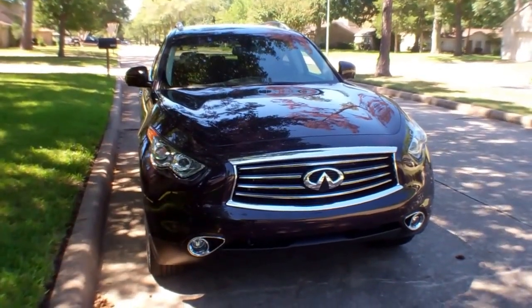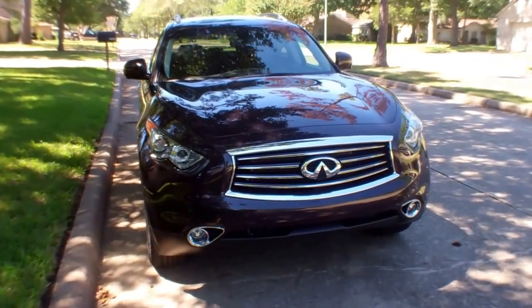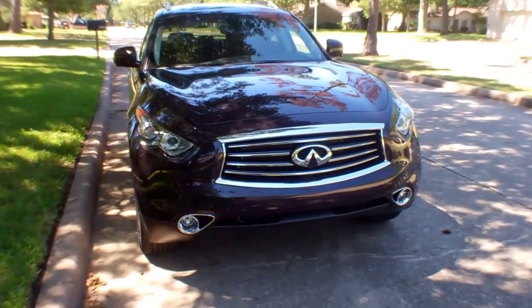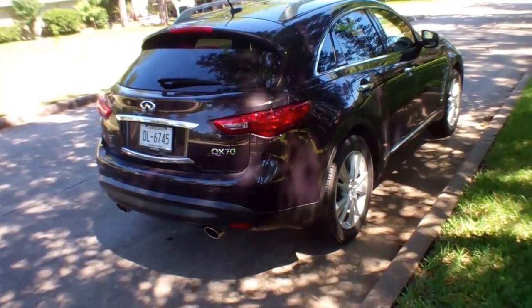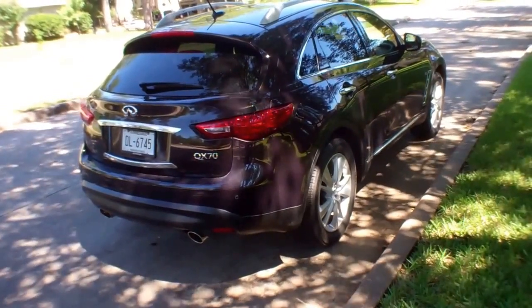This is a nice vehicle. It handles good. If you're looking for a cushy ride, this ain't it. If you want some performance and you want some sexy looks, this might just be the vehicle for you. It's got some nice lines to it, with the typical sexy LEDs in the front and rear. It looks real good.